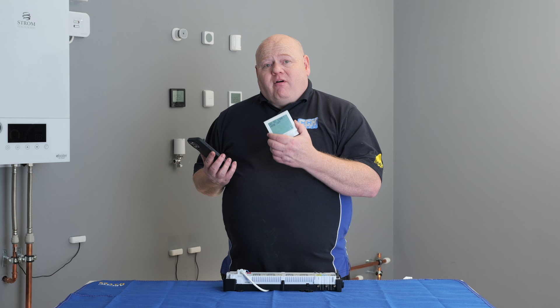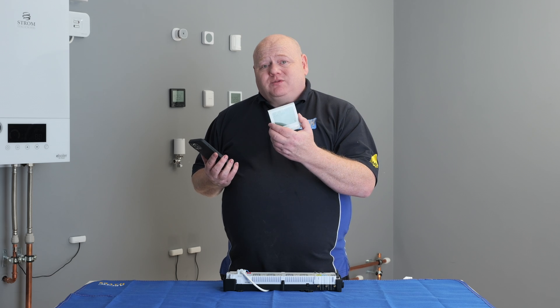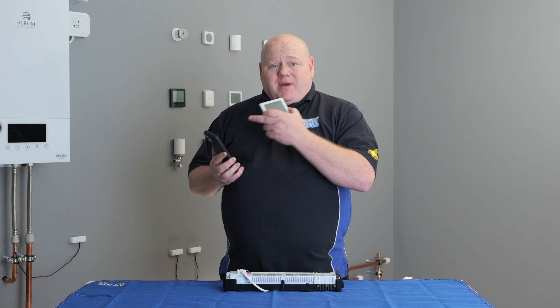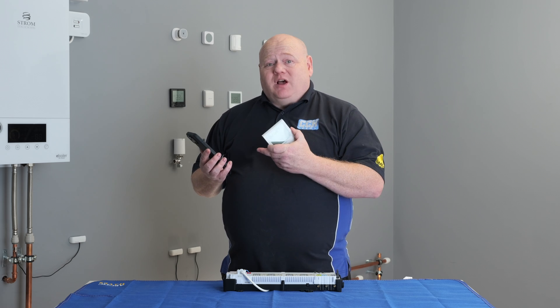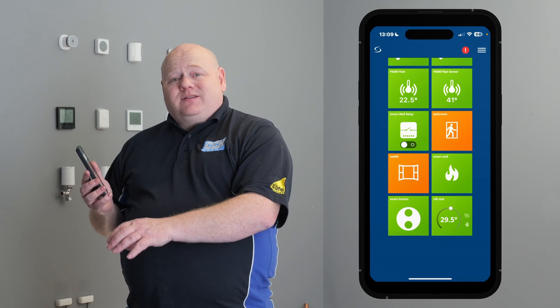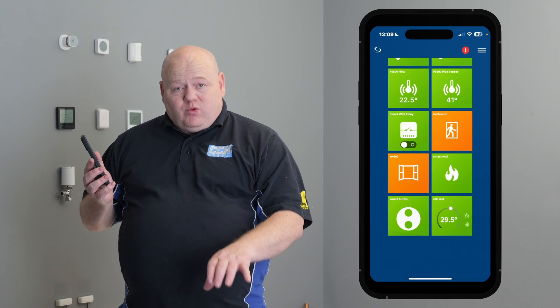I've chosen the SQ610RF. I've already done a video on how to connect the SQ610RF onto your Smart Home network, and you can do that by clicking on the three lines and going to set up equipment. For the purpose of this video, we're going to connect the thermostat to the wiring centre.